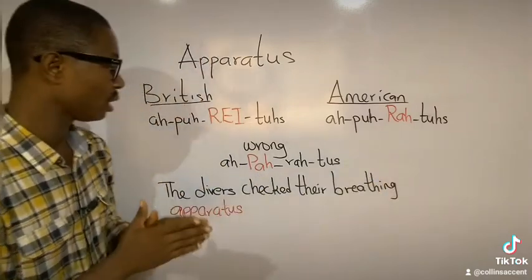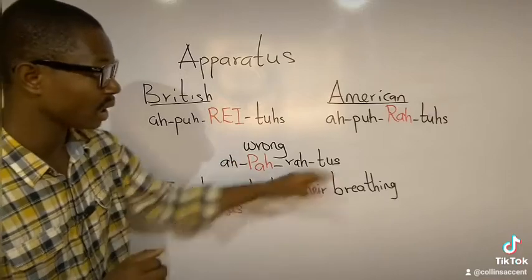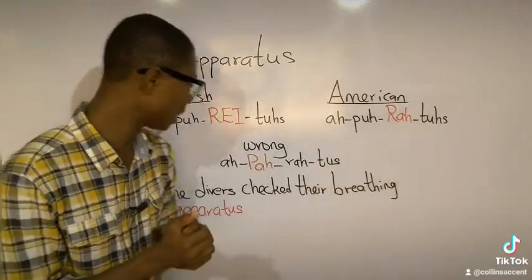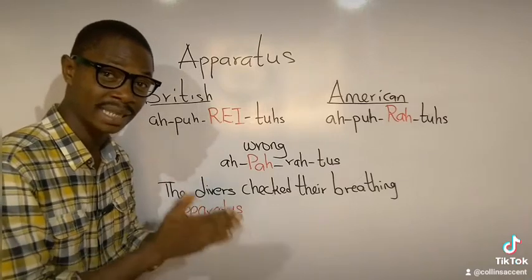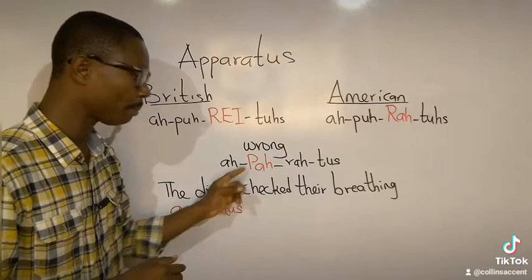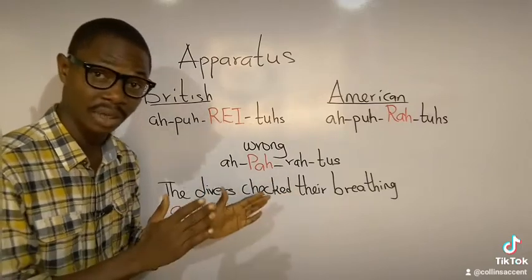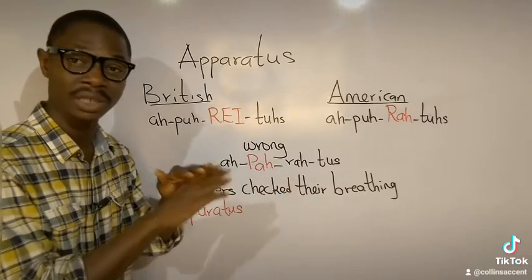Now, 'apparatus' — British; 'apparatus' — American. Now let's look at the wrong pronunciation. What people say that's always wrong is 'apparatus, apparatus' — they miss the stress by stressing it in the second syllable, 'apparatus,' which is wrong.